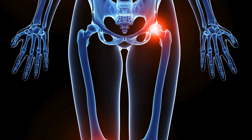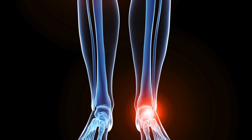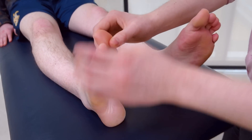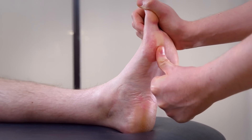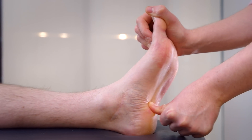Symptoms involving your back, hips, knees and feet can also be improved by using orthotics. The type of orthotic that you are prescribed will be dependent upon the problem and any medical condition that you may have. Orthotics are often prescribed for heel and arch pain, also known as plantar fasciitis.